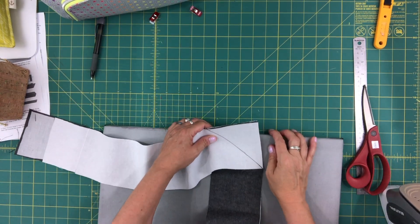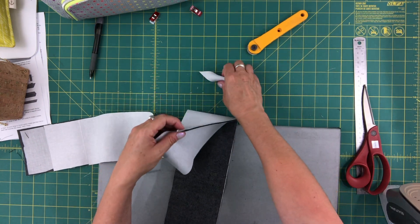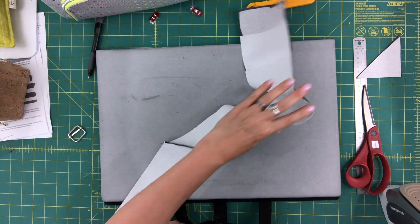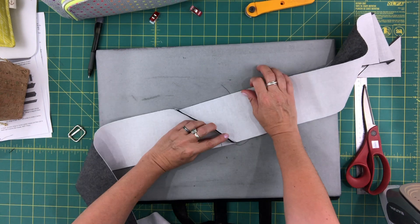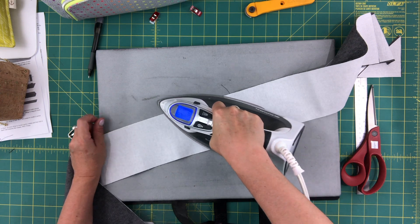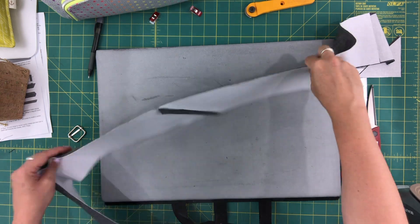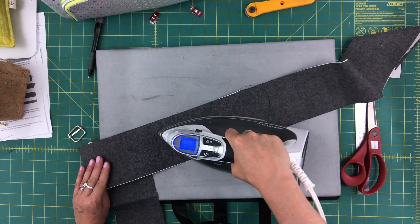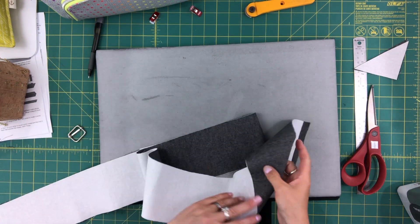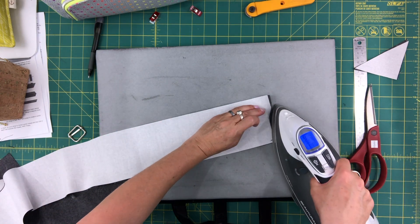I've sewn these together on the diagonal, and now I'm just going to trim away these corners and press the seam open. You can topstitch on both sides if you want, but I tend not to do that for a strap. Now we need to start by pressing in the shorter ends towards the wrong side, about half an inch.